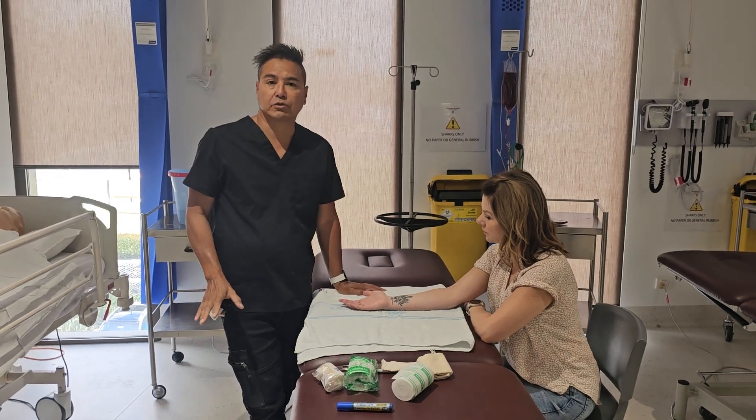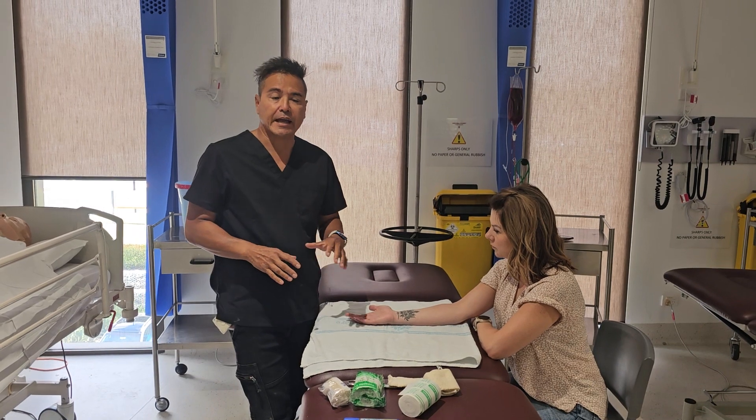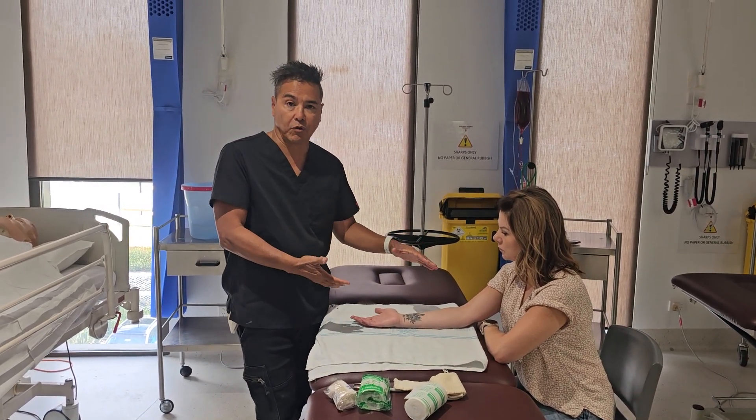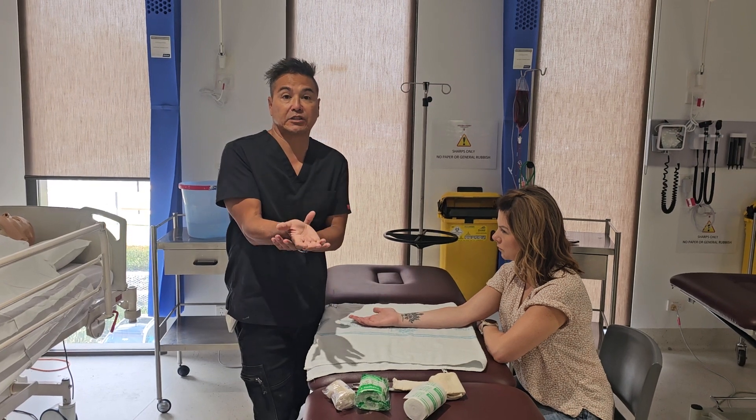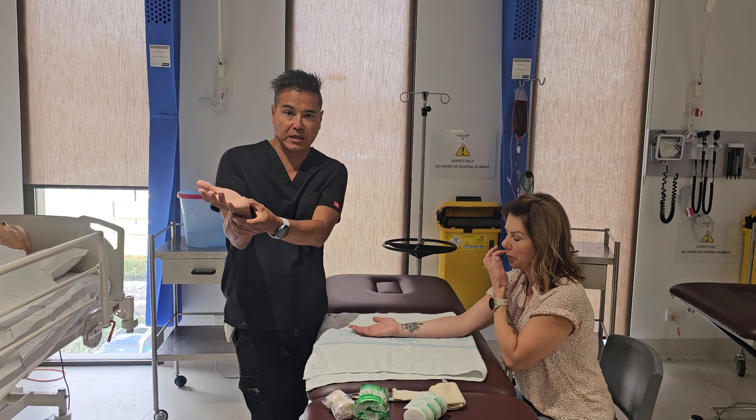I just thought I'd do an up-to-date video on how to apply some plaster. What we're going to do here is apply plaster to Rachel's forearm to simulate the fact that she may have a fractured wrist, and we want to immobilize the joint.